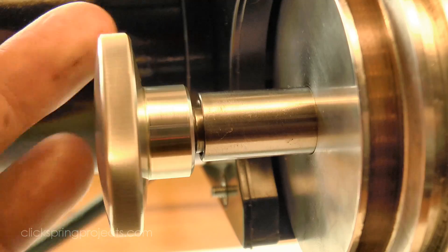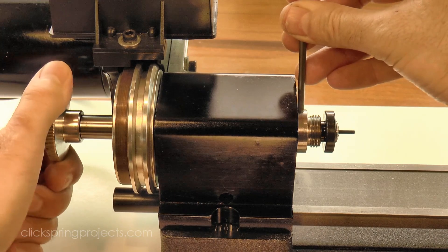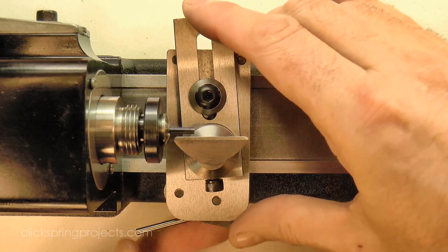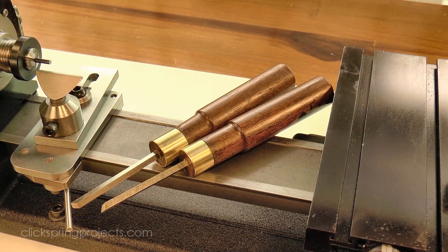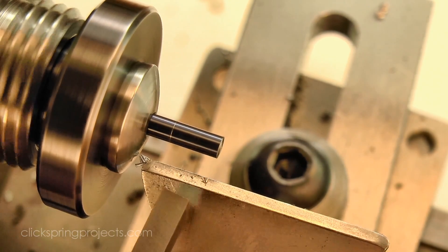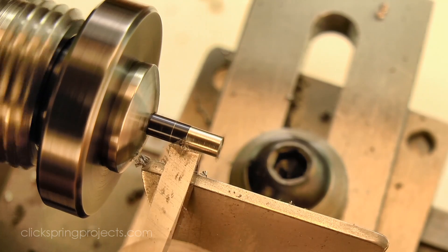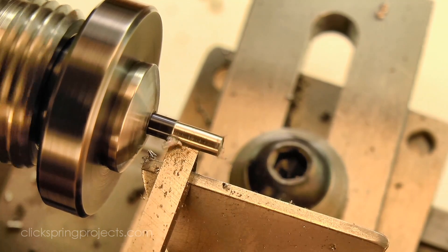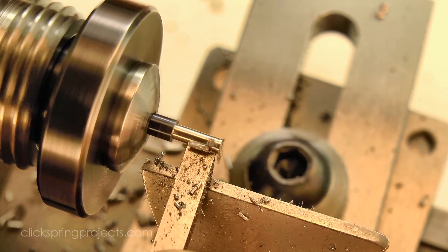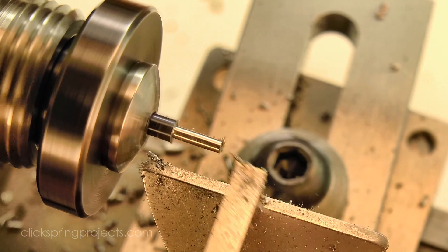The features of the pivot can be formed using a standard fixed cutting tool, but it's also quite common to form them using a hand-held graver, which is what I'm going to do today. These gravers have been made from high speed steel blanks, and the cutting edges have been formed on a standard grinding wheel. There's a great DVD by American clockmaker Bill Smith showing exactly how to do this — I'll put a link in the description box below. The beauty of the graver, apart from being fun to use, is that it makes forming pivots very quick. A graver cuts the hardened steel surprisingly well, and a pivot can be turned in a matter of minutes.